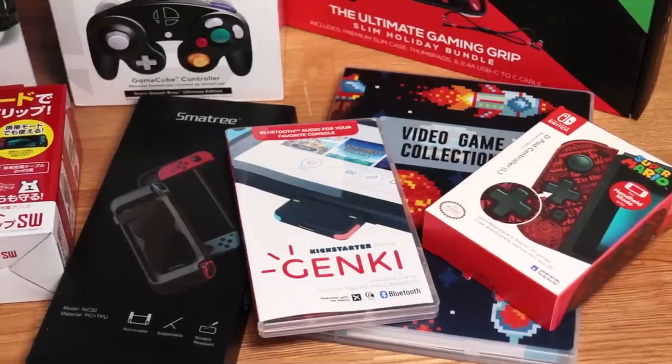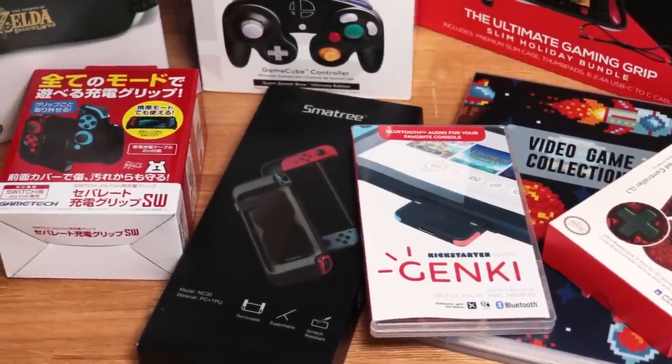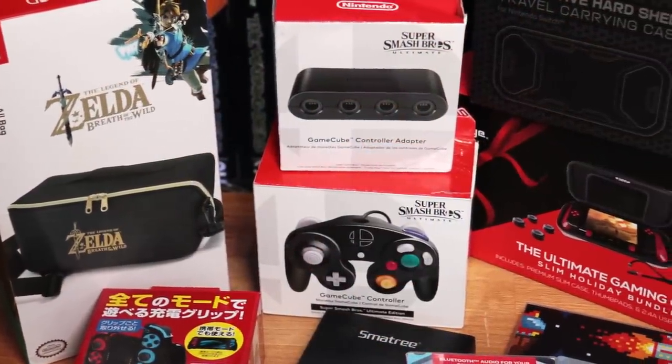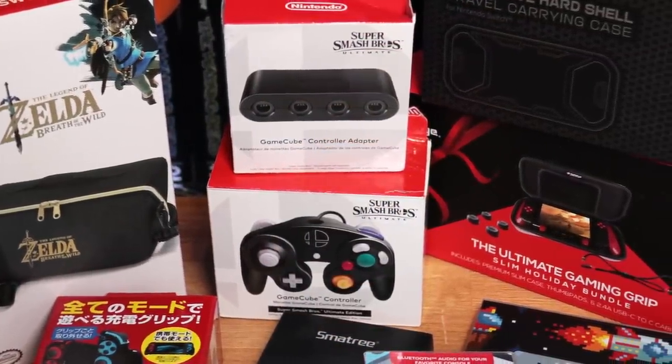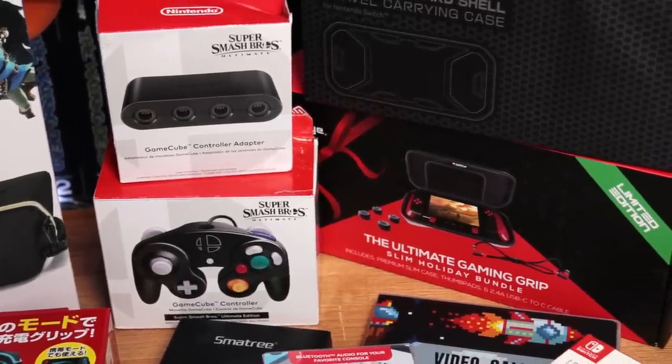So there it is: 10 more accessories for the Switch, and there's no end in sight. This holiday season, we are thankful for you. Thank you for watching and interacting with us, be it in the comments, over on Twitter, email, wherever. One of the ways we like to show gratitude is with these tiny giveaways.